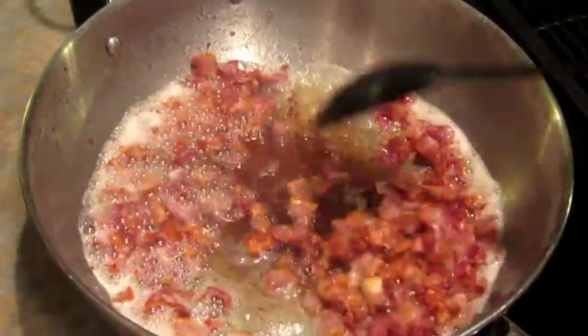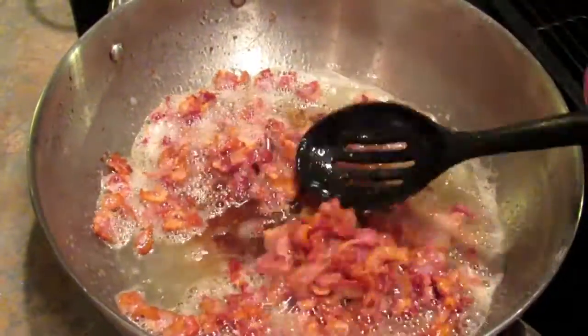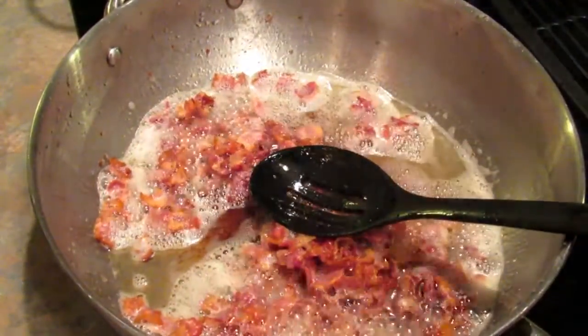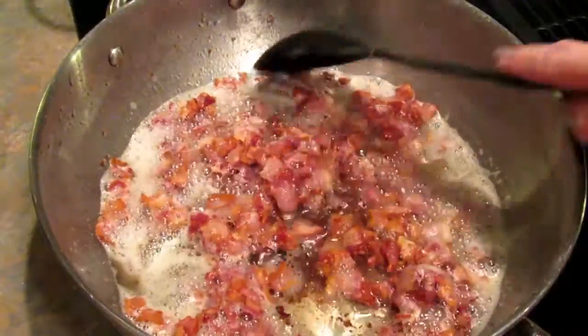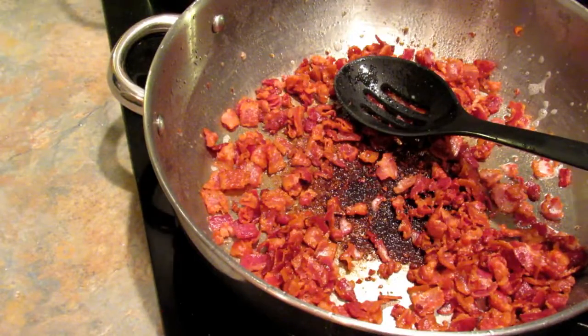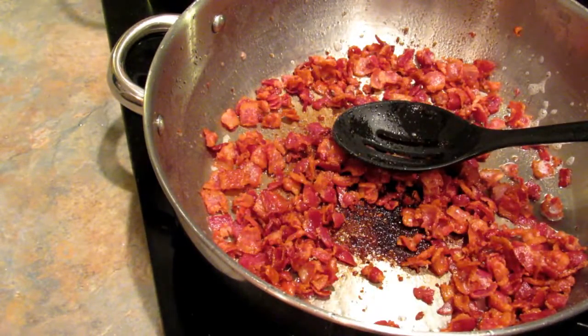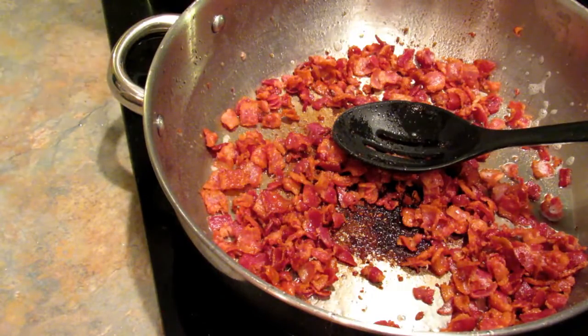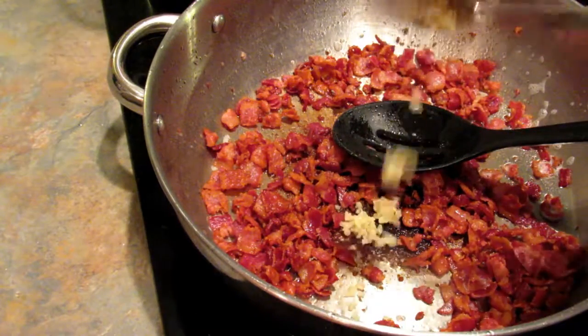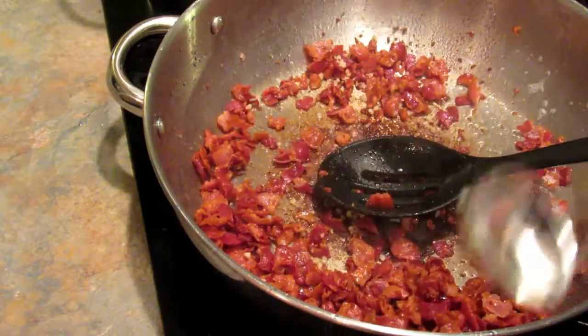Once your bacon gets as crisp as you like it, you're going to turn it off, drain it, and then go ahead and start boiling your pasta. You want to boil your pasta just till it's al dente. I've drained the bacon - the burner is still turned off but the pan is still pretty warm. I'm going to add in some garlic - about two teaspoons of already chopped garlic that I got in a jar at Target.